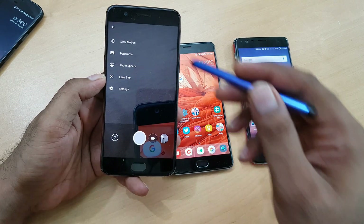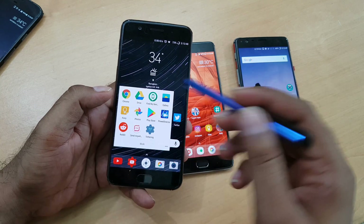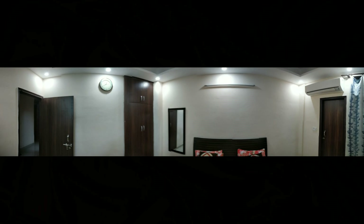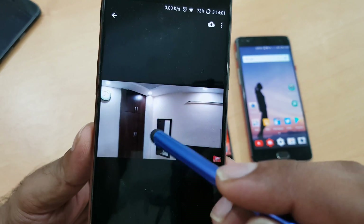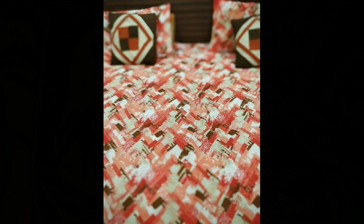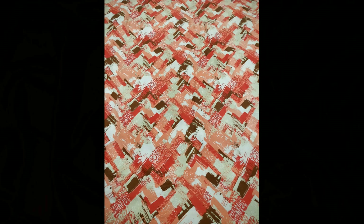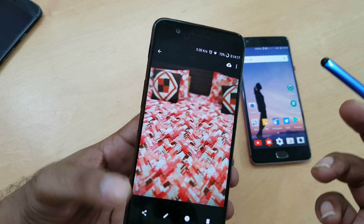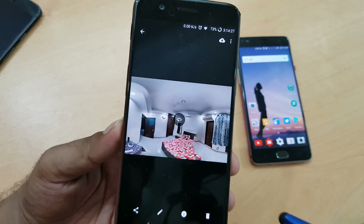Photo Sphere, Panorama, and Lens Blur are all working perfectly. I'll show a demo from my bedroom. You can see this is an excellent panorama — here is the entrance room. And here is the Lens Blur, which gives a bokeh effect. I tried centering an object and the bokeh effect works great — you don't need to rely on another camera app for that.